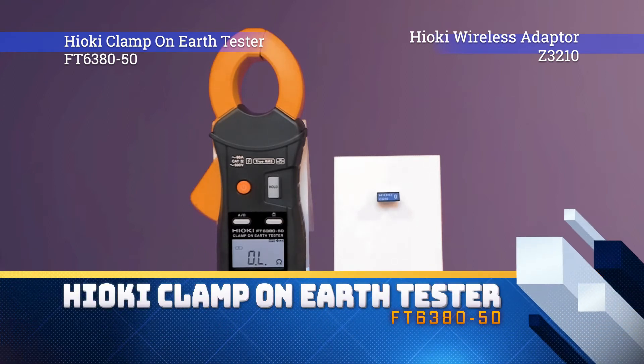This demonstration uses the FT6380-50 clamp-on earth tester along with the Z3210 wireless adapter.